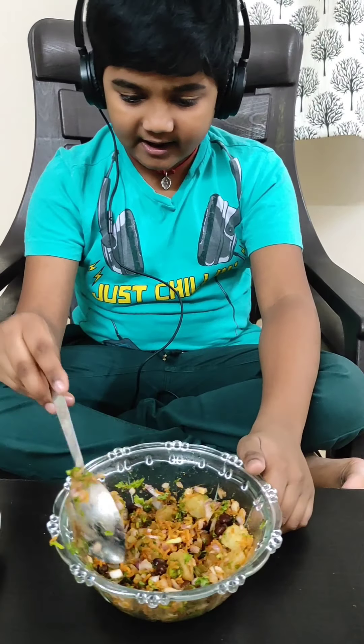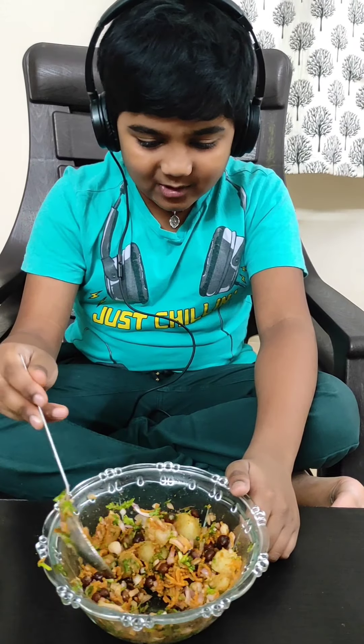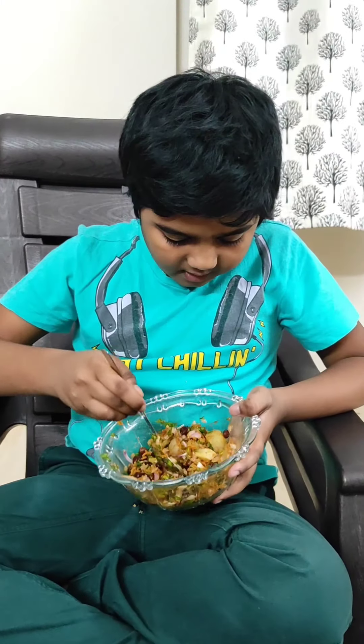The chaat is ready! Let's taste it. Hmm, it is sweet, it is spicy, it is tangy — all together!